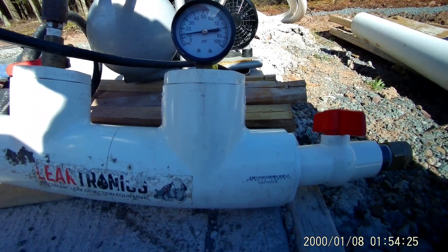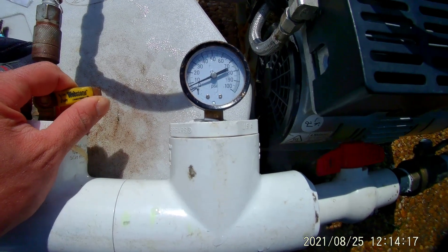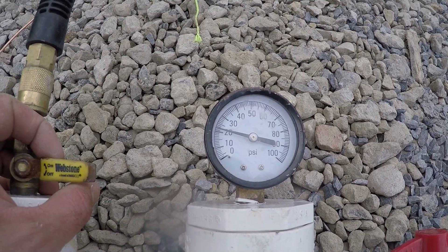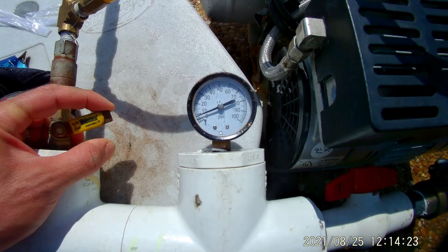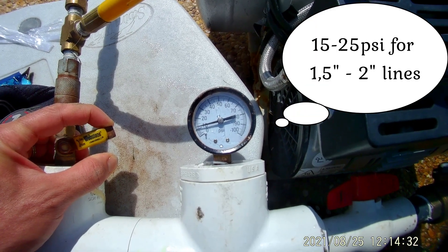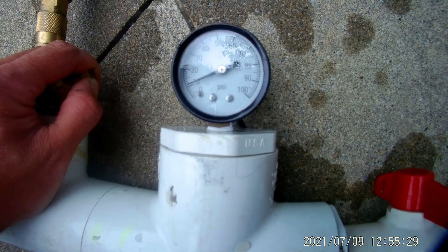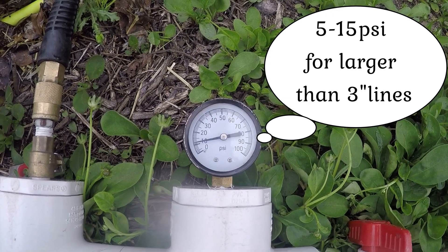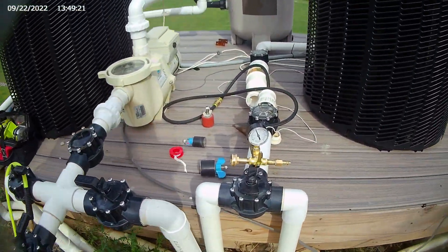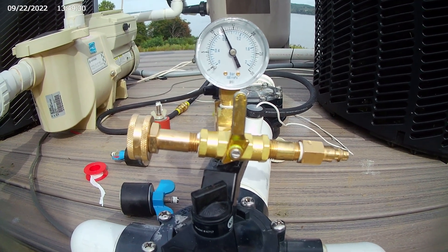Unfortunately, there are no pressure testing standards in the pool industry, and with some research you will find that every company uses a different amount of pressure and time. Many leak detectors will say that proper pressure on PVC pool or spa lines is between 10–25 psi for 1.5–2 inch pipes and 5–15 psi for larger lines than 2 inches. From my experience pressure testing hundreds of pools and spas, you will observe even a small leak on the lines within 2–5 minutes.